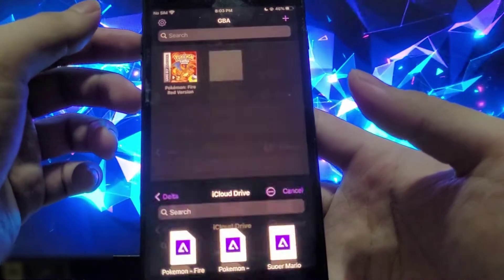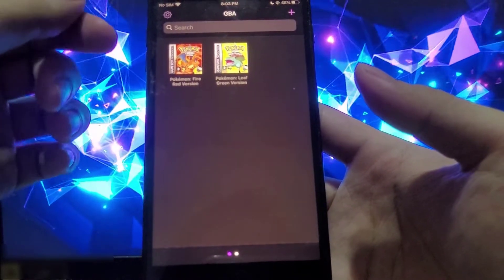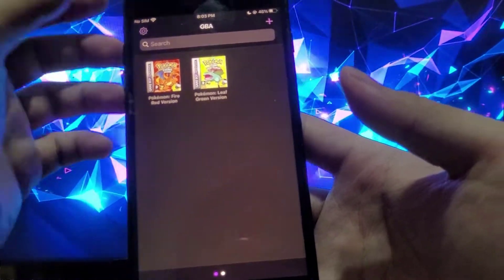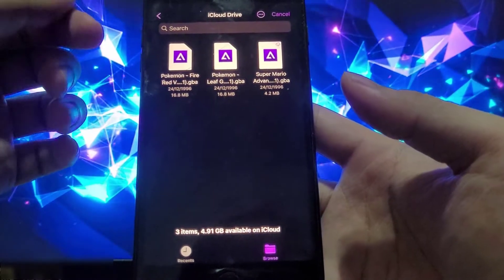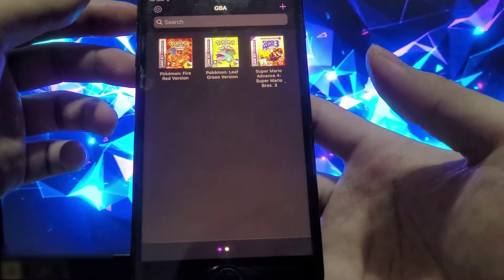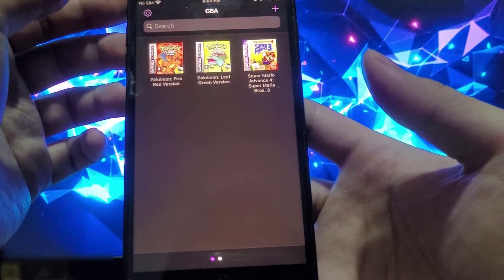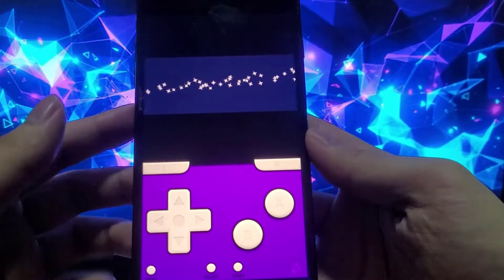These are the games I have on my iCloud Drive, and it's as simple as that. All you have to do is press the plus button on the top right, go to Files, and select the game you have. I'm going to go ahead and install another one to show you — so there you go, basically I have three games now.